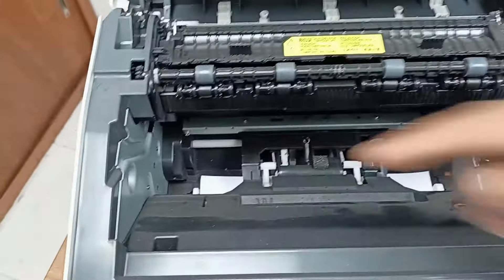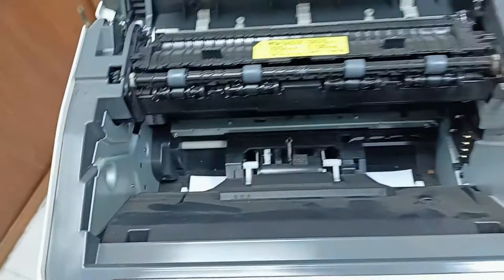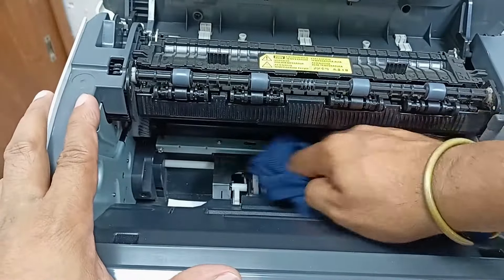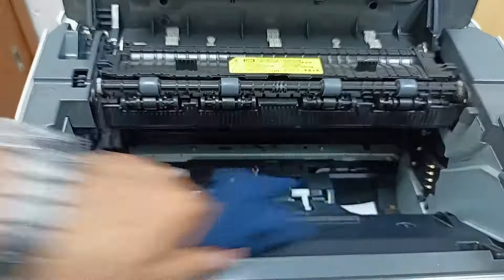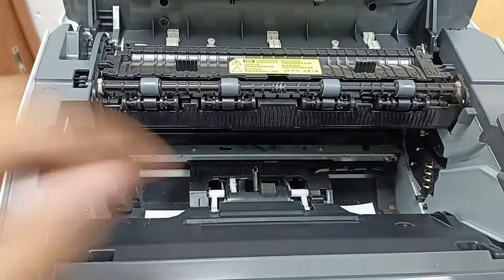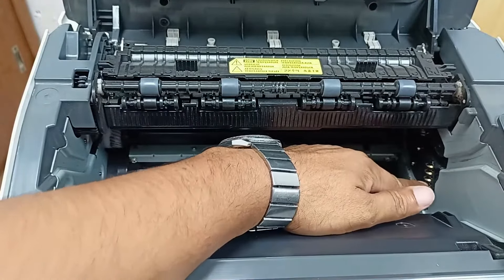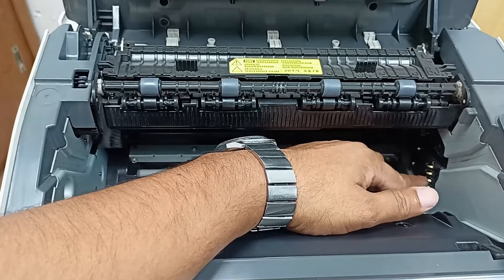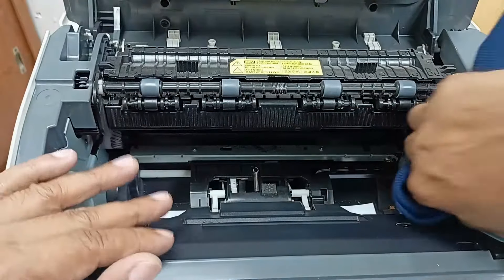There is some dust here, and you can see all this dust. Here is a port connector — all these connectors are for the toner chip connection. You have to check if there is any imbalance, and after that you just clean this using thinner.